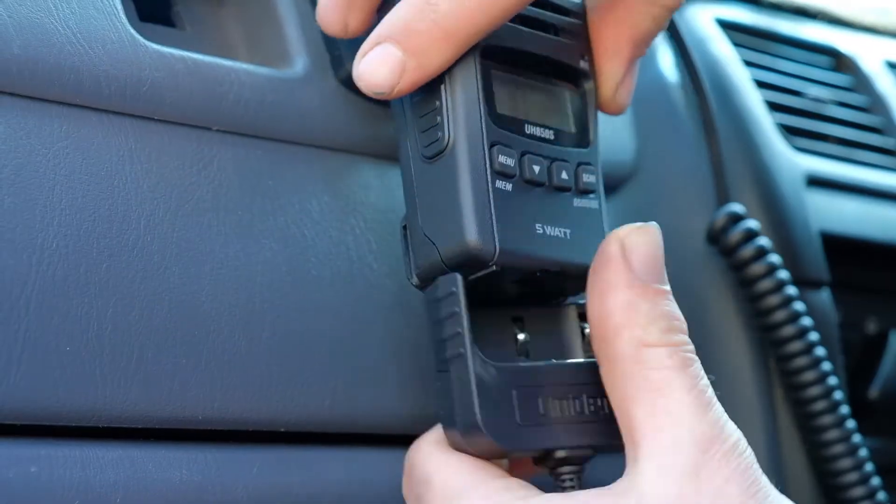The UH850SDLX is an in-car UHF that doubles as a handheld. Its range is massive and it goes wherever I go.